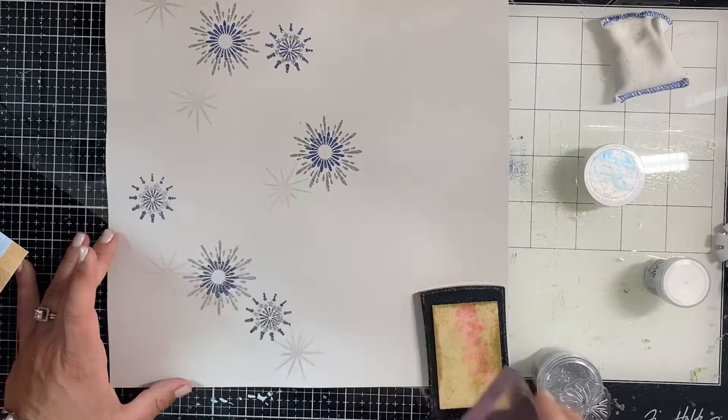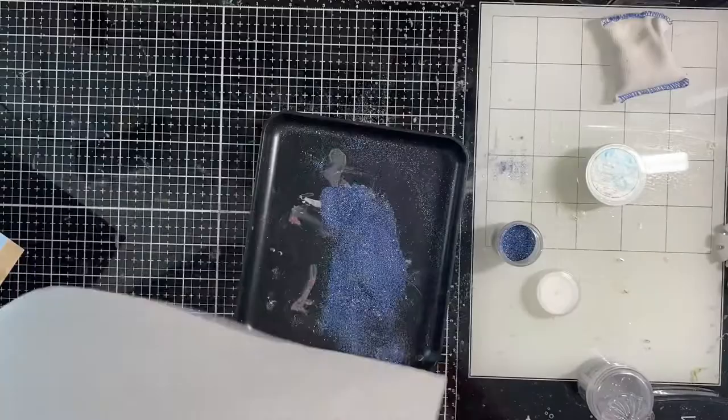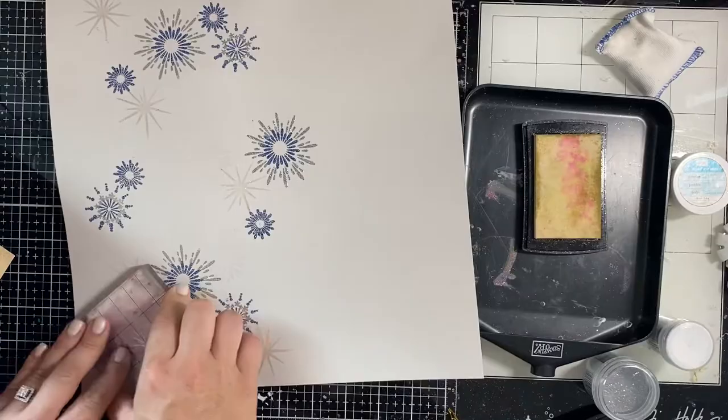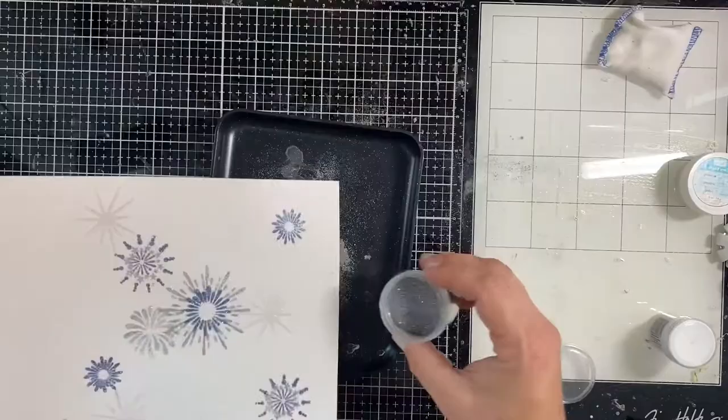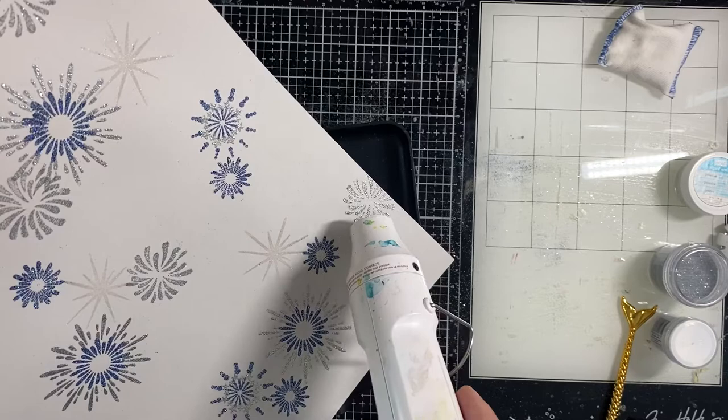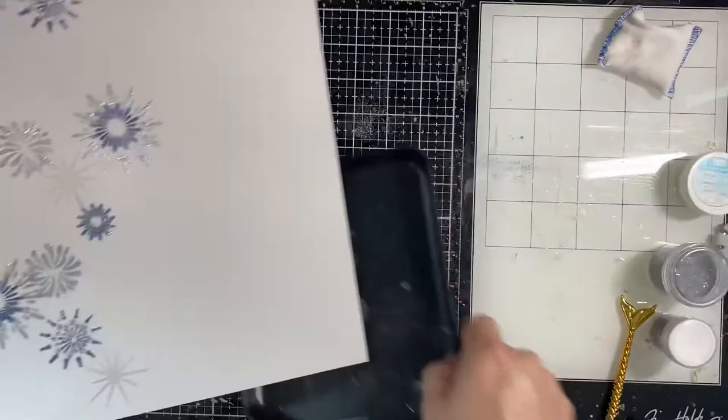Embossing powder will go bad sometimes, but I find the glitter ones stay around longer and continue to melt better than the opaque ones. I'm adding some more blue - I think it's called 'Midnight Dreams' from Wild Embossing. Looking at those stamps, they can be used for so much - to me they look a lot like art deco stars from the 30s. That's why I like to buy stamps that can be very versatile.